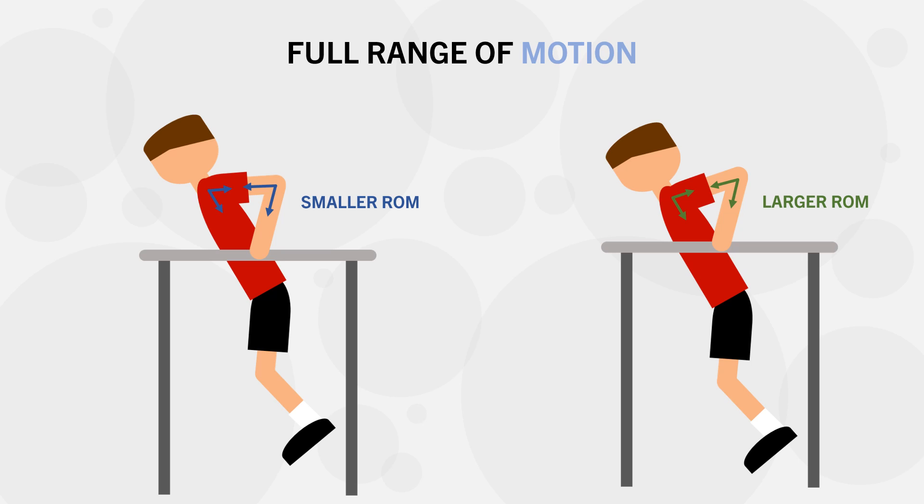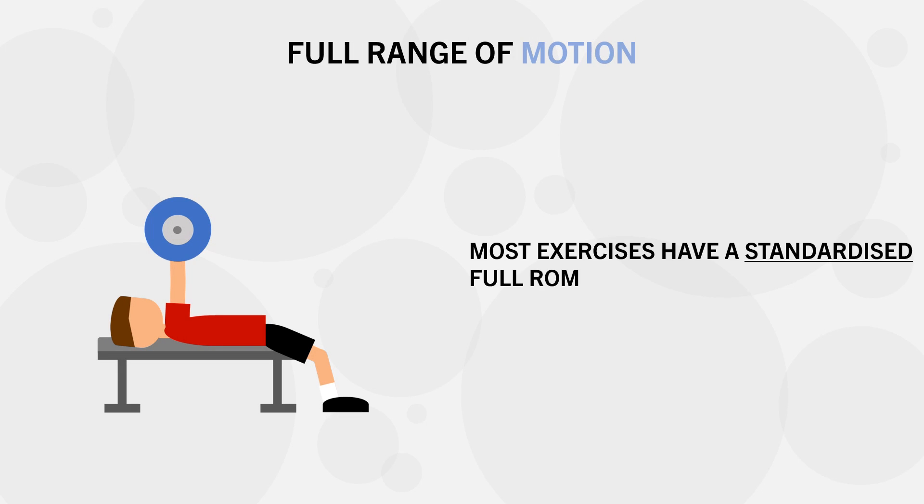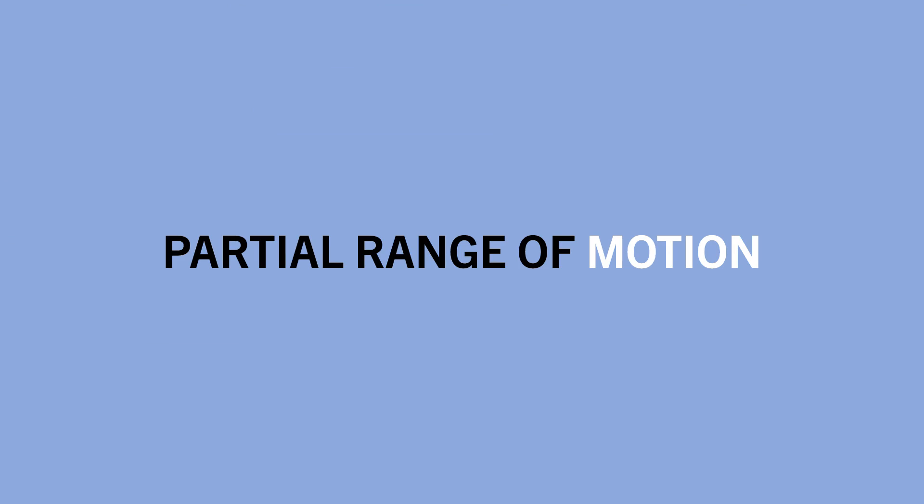However, most exercises have a fairly standard range that would be considered full range of motion. For example, full range of motion for a bench press is clearly defined as touching the chest in the bottom position and locking the elbows out in the top position. For this video, we just need to understand that full range of motion is generally the standard we define other ranges of motion by. So, when discussing partial range of motion training, this refers to a portion of the full range.